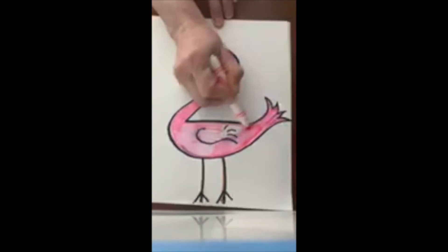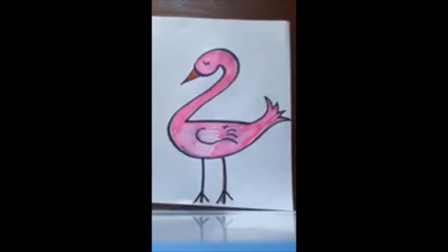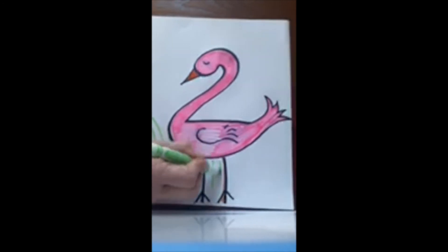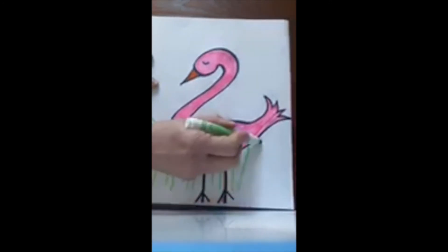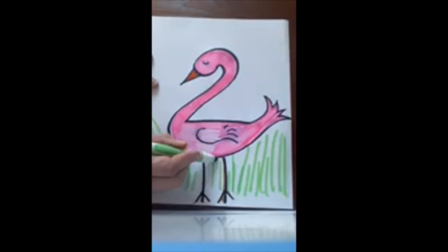Once my bird is colored in, feel free to add some details to the background — we talked a little bit about this yesterday. For this drawing I'm going to add long green lines down so it looks like my bird is standing in some tall grass, just like that.